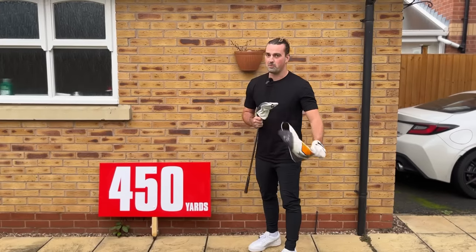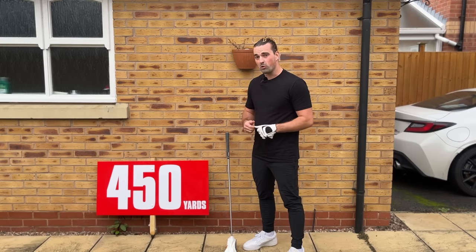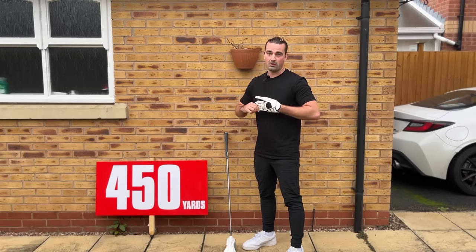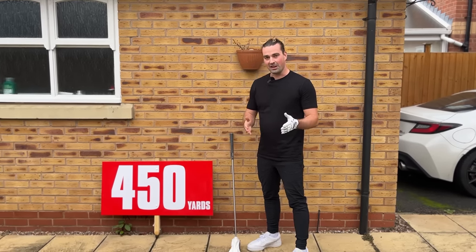Thanks for watching — we've been through a lot today. That's why we've put a downloadable PDF practice guide in the link in the video description for you to take to the range. Print it off, let us know how you get on in the comments, and thanks for watching.